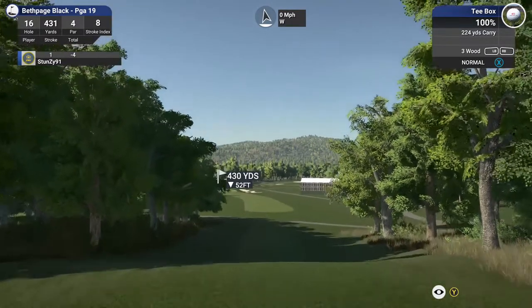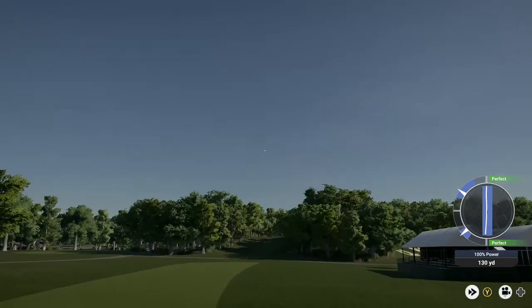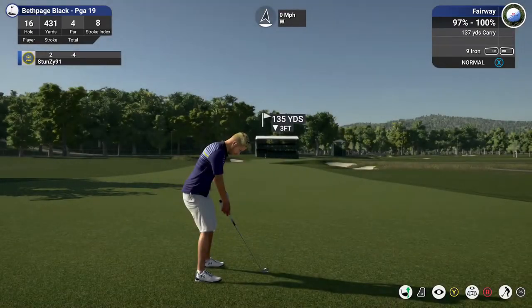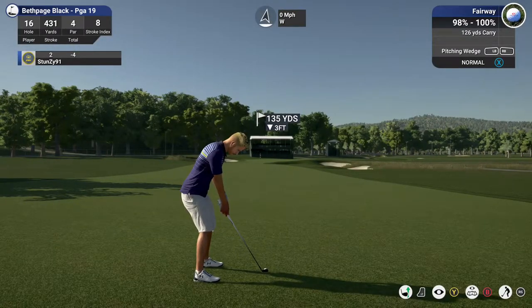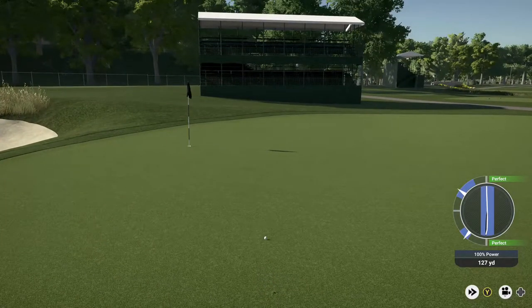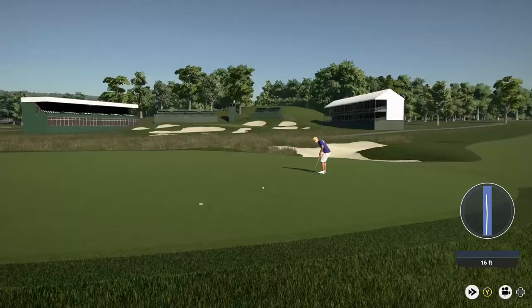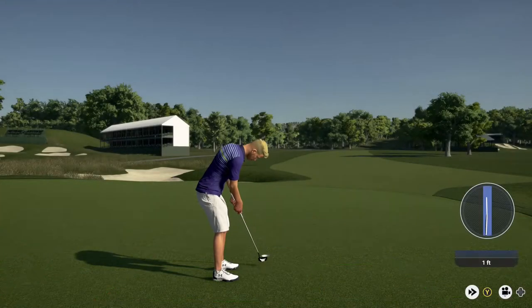Par four here — let's have a nice clean drive. So far, so good for this one. Looks like we have about 135 yards or so to go. Here we go for your birdie. Oh, that was close. Nice little two-foot putt. Nice putt. Sitting at four under for the round, coming off a par on the last one.